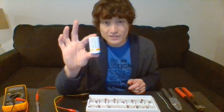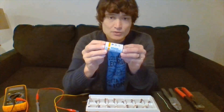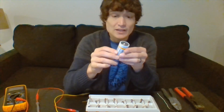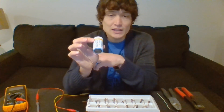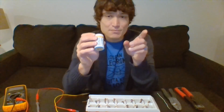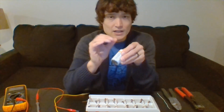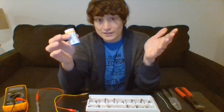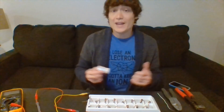Today we are going to be talking about batteries — what they are and how they work. Inside this battery we've got a chemical reaction taking place called an oxidation-reduction reaction. I've got two different chemicals: manganese dioxide and zinc. The manganese dioxide is the cathode and the zinc is the anode, meaning the zinc gives away electrons to the manganese dioxide. That electron flow is electricity.